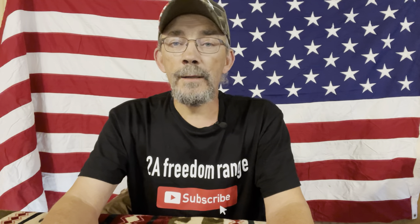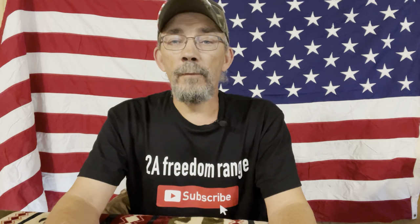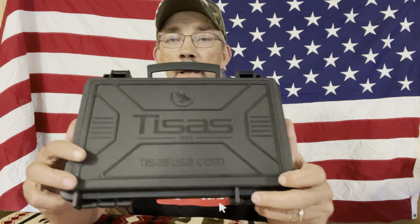I'm going to do a part one on the unboxing and talking about it a little bit, and then we're going to get it out on the range. I've got several different types of ammo I would like to run through it — defensive ammo and full metal jacket. I didn't want to do it all in one video and make it too long. But if you'll stick with me, let's take a look.